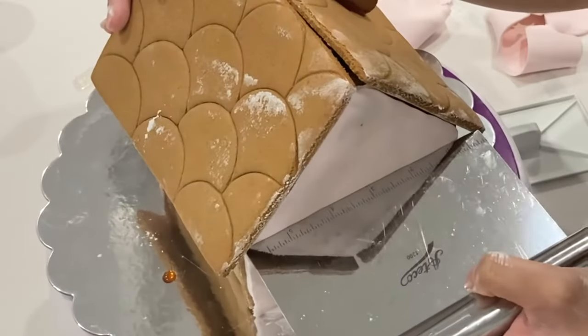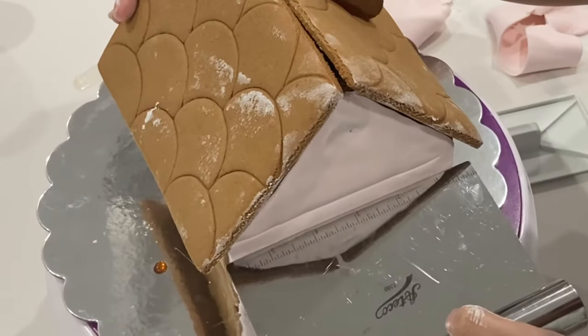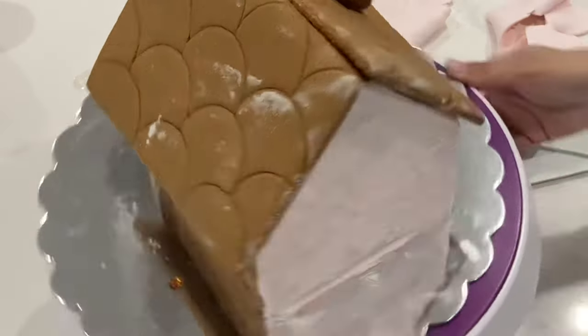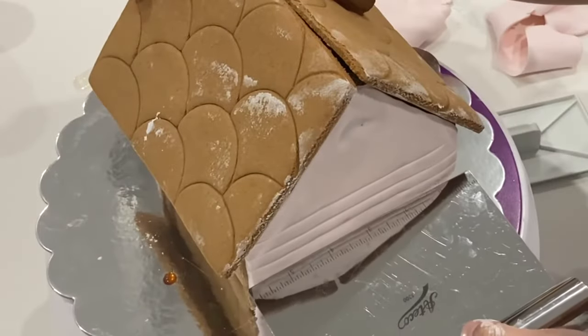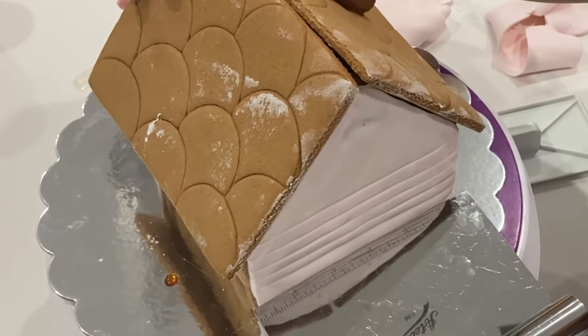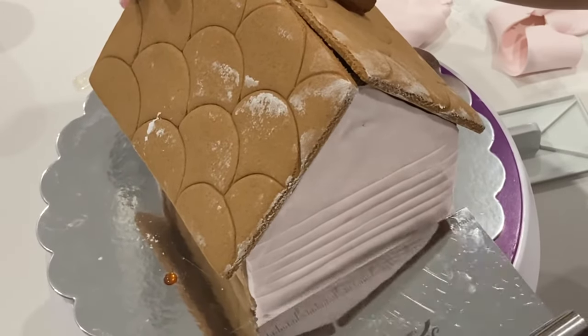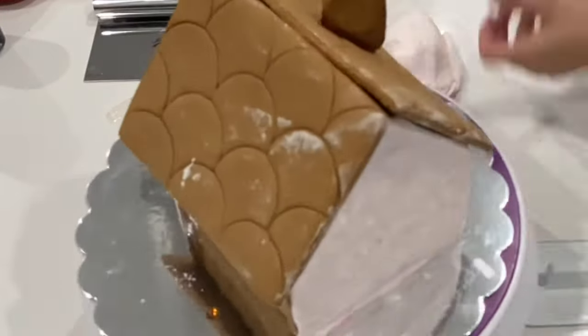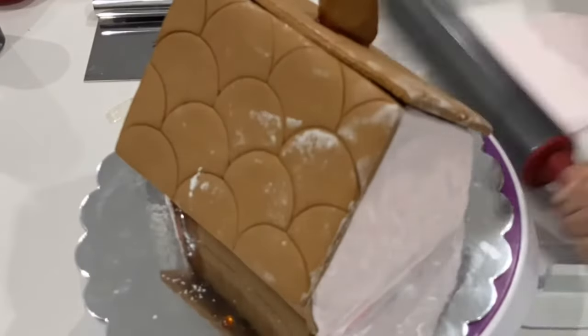Now I'm just showing you one way of how to transform this, so you could do multiple things with this fondant. I just want to have a little bit of that side paneling in there like a traditional house, but you could honestly do whatever type of fondant detailing you want. Just make sure that if you are going to be imprinting your fondant, you do it fairly soon after you place it on there or else you're going to get cracking.